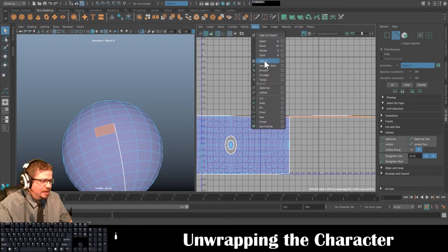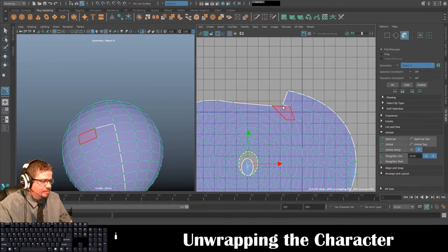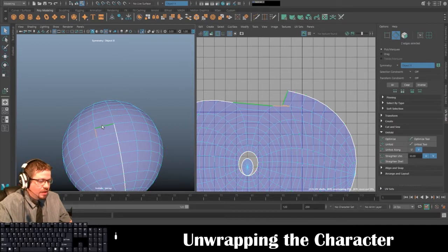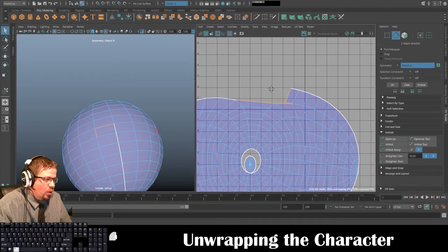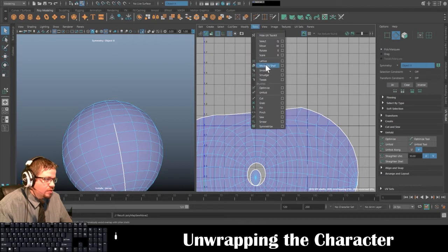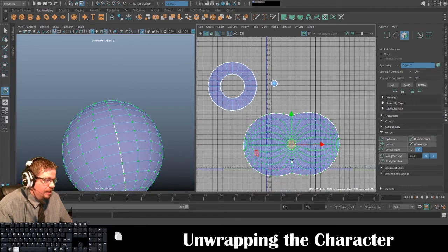I'll select this edge and this edge — I'll just unfold it and you'll see it's not connected. I can do it in two places — the white bold seam line shows you in the UV shell which is really awesome, because you used to have to just eyeball it. Then Cut/Sew > Move and Sew, then Tools > Move UV Shell Tool, select it, click Unfold, and same thing here — Unfold. That should work pretty well.